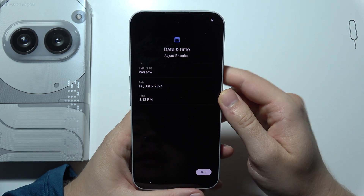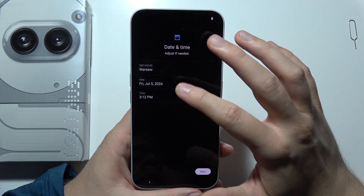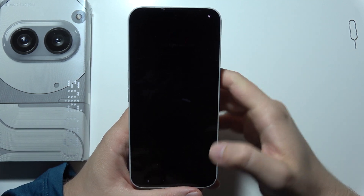Right now you've got the date and time. If you want to change it, you can by clicking here to change the time zone, by clicking here to change the date, and by clicking here to change the time. Click next when you've set it up.